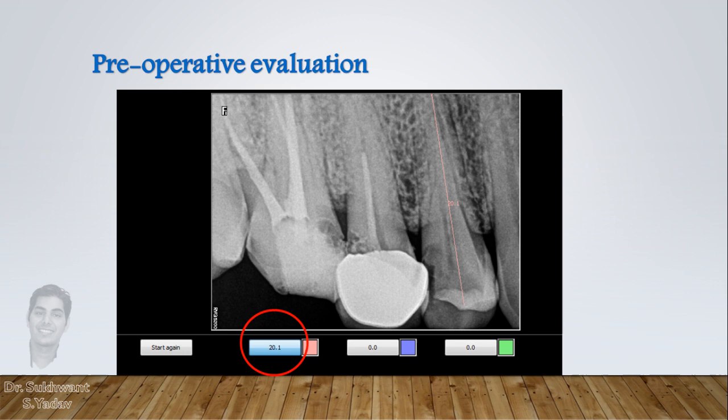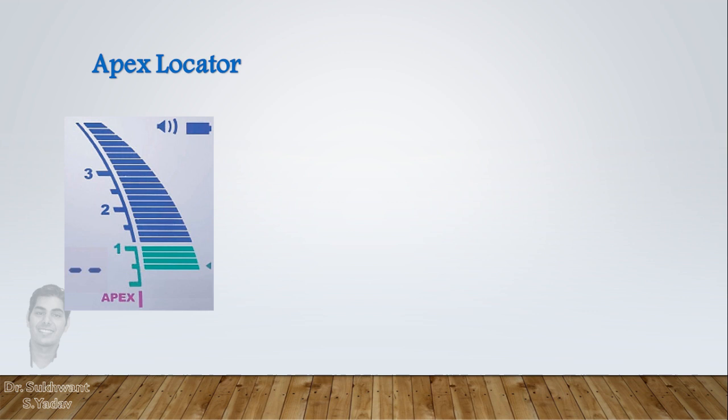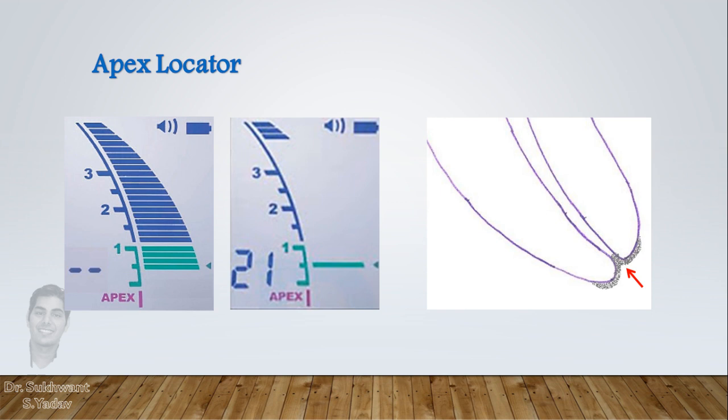Then when you put a file inside the canal, feel for the friction — or resistance or sticking of the file at the apical constriction — that is tactile sensation. Then use your apex locator and confirm it. Sometimes the apex locator shows that you are away from the apex, but you are actually within 1 mm of the apex. This may be because the apical constriction is very narrow and the file is stuck just before the apex.